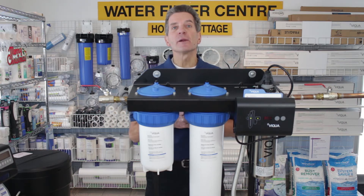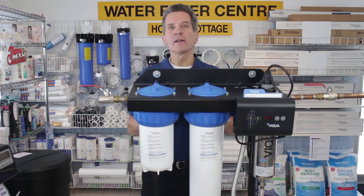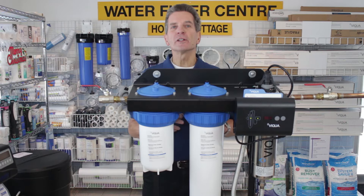Performance-wise, I definitely rate them a 10 out of 10. They're a proven performer on lake water, well water, and water coming from a river — great performance. Capacity also gets a 10 out of 10. Between the three different models you've got 7 to 10 gallons per minute for the D4 mini racks, and you've got 16 to 25 on the E4. They definitely cover the whole range.